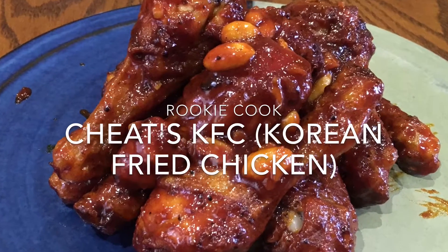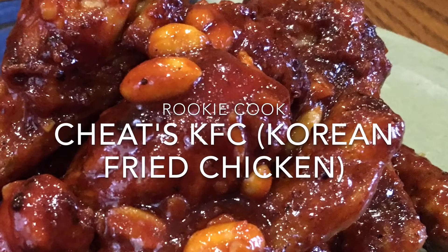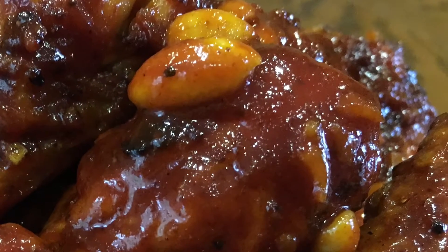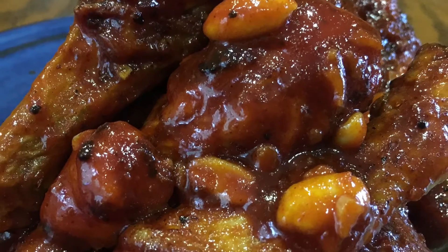Hi guys, today I made this Cheats KFC — Korean fried chicken — and it was so sweet, sticky, spicy and crunchy. I call it Cheats KFC because it's actually not fried at all. I did it in the oven, so there's no boiling oil to worry about, and I have a trick to guarantee a really crispy coating.